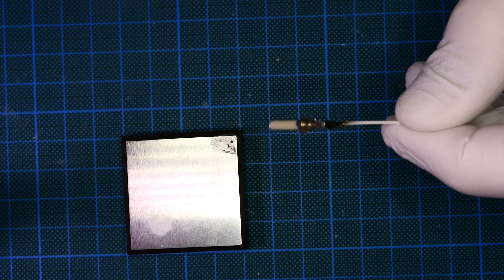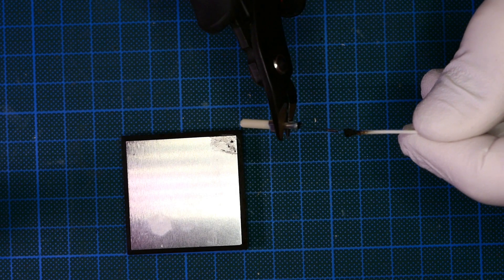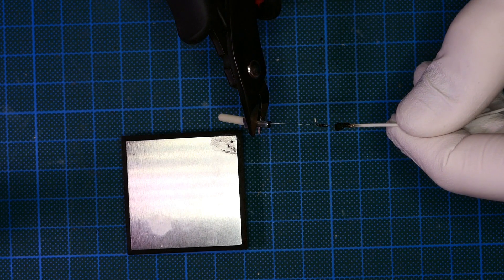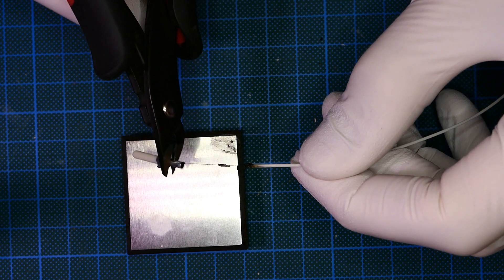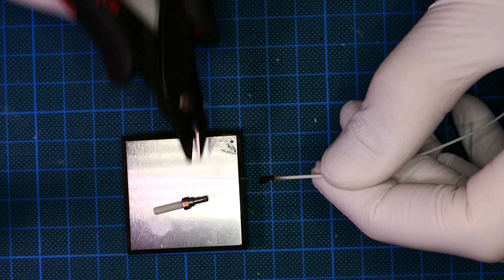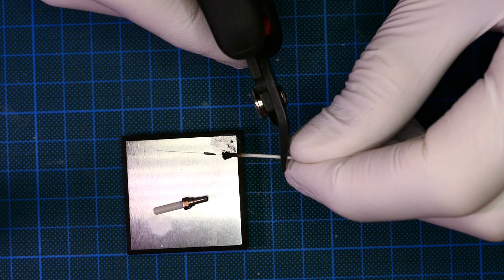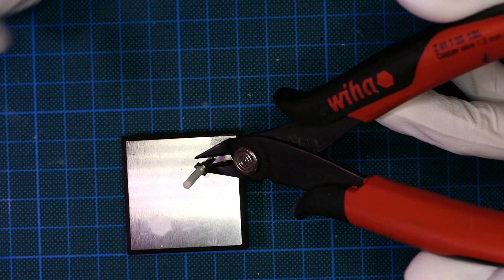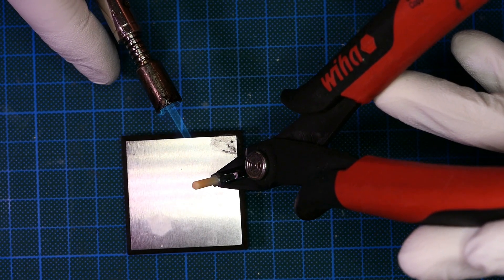After the ferrule has been sufficiently heated, the fiber can be pulled out easily. The fiber can be reused as well after cutting the burned end off. Heating to a red glow burns any remaining residues.